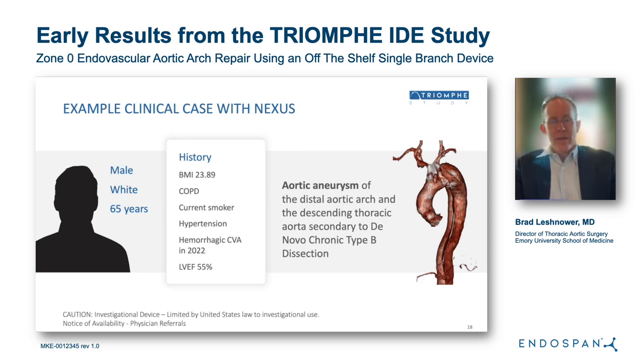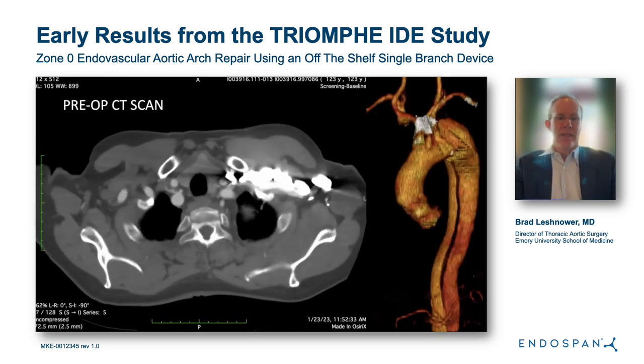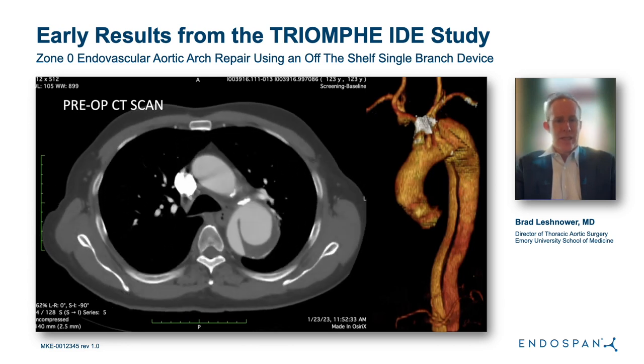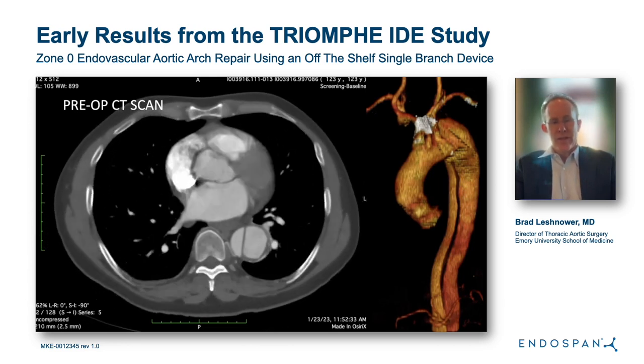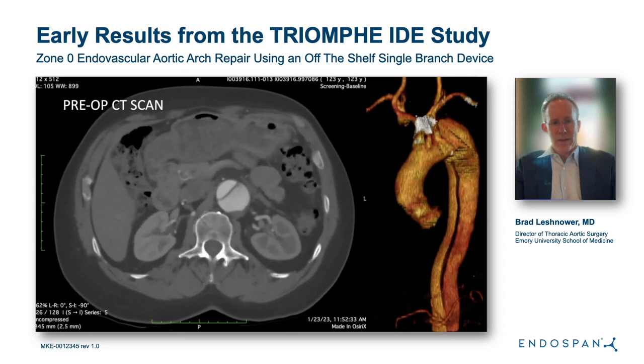I want to end with a short clinical case enrolled in the trial. This was a 65-year-old male with significant COPD, still smoking, high blood pressure, and a prior hemorrhagic stroke in 2022. He had a normal ventricle and a 6-centimeter distal-large proximal descending thoracic aortic aneurysm secondary to a chronic type B dissection. On the preoperative CT scan, you can see the large proximal descending aneurysm, with the primary intimal tear just distal to the left subclavian artery, and the aorta tapering down to relatively normal diameters at the celiac.